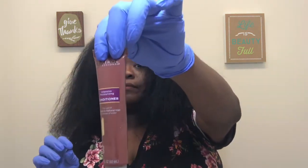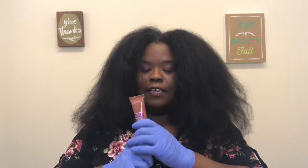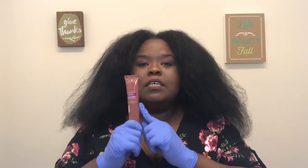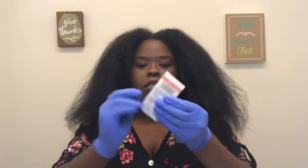You will also get the conditioner in the kit. I don't use a lot of conditioner generally, but this is some really, really good conditioner. It's hard to find outside of this kit — it's near impossible to find just the big bottles of it. But this conditioner right here is the bomb dot com. You also get the instructions and all that stuff in the kit.